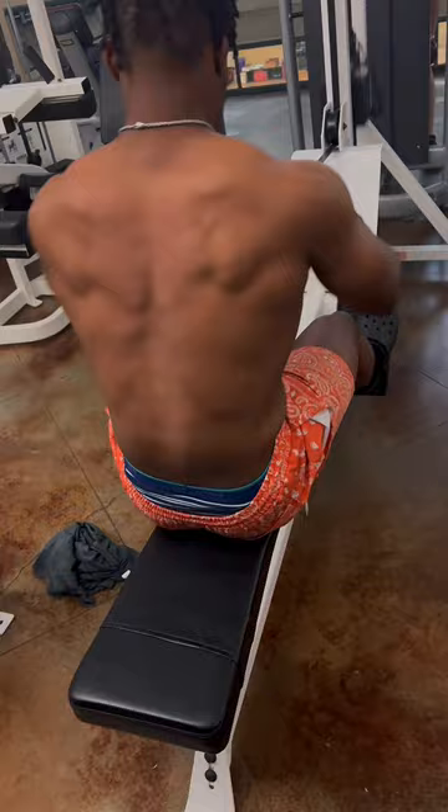Next, we got seated cable rows. Make sure you squeeze everything together when you come in, and get a full stretch motion each time, each rep.